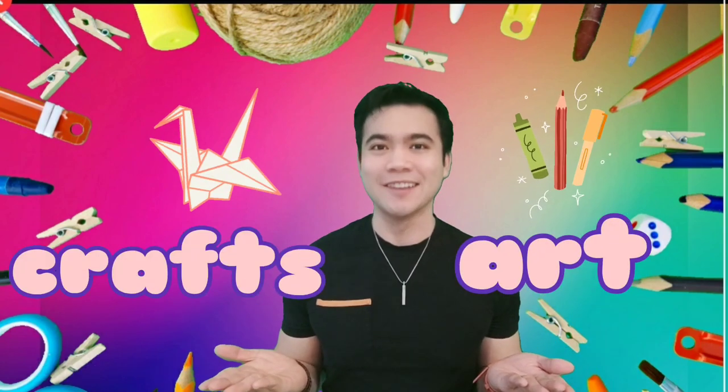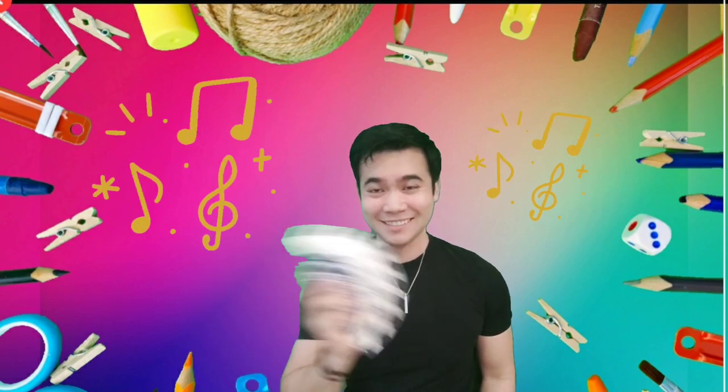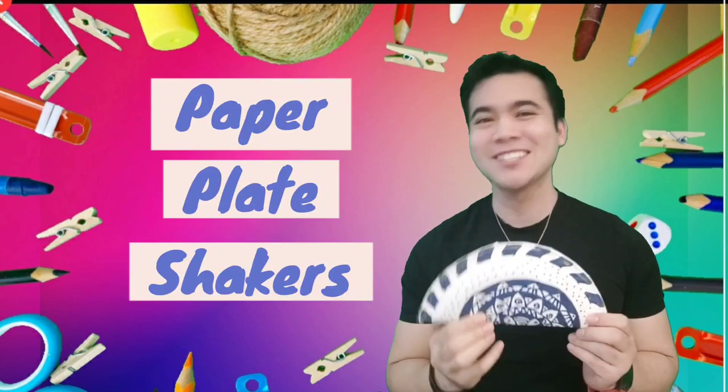Hi, it's me Nelson and welcome back to my channel of children's art, crafts, and energy-busting activities. Now in this video, get ready to make some noise because we're going to make paper plate shakers.